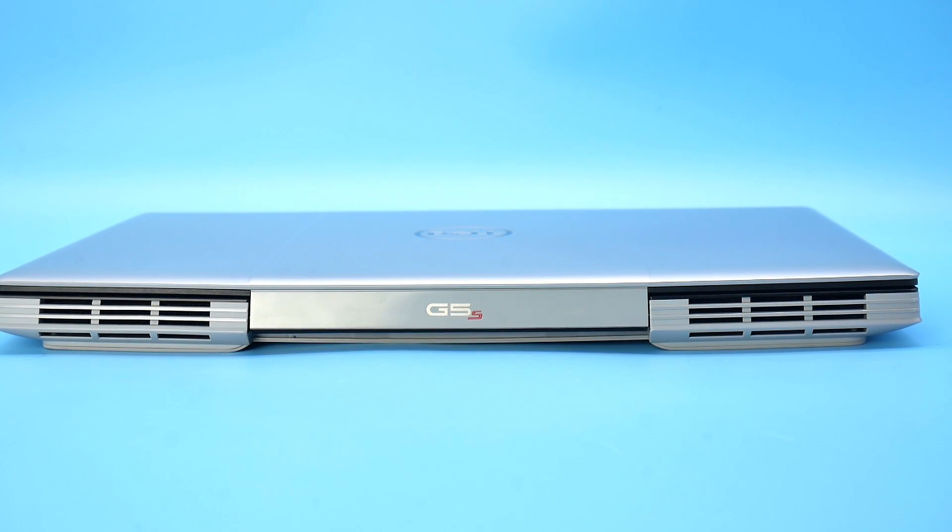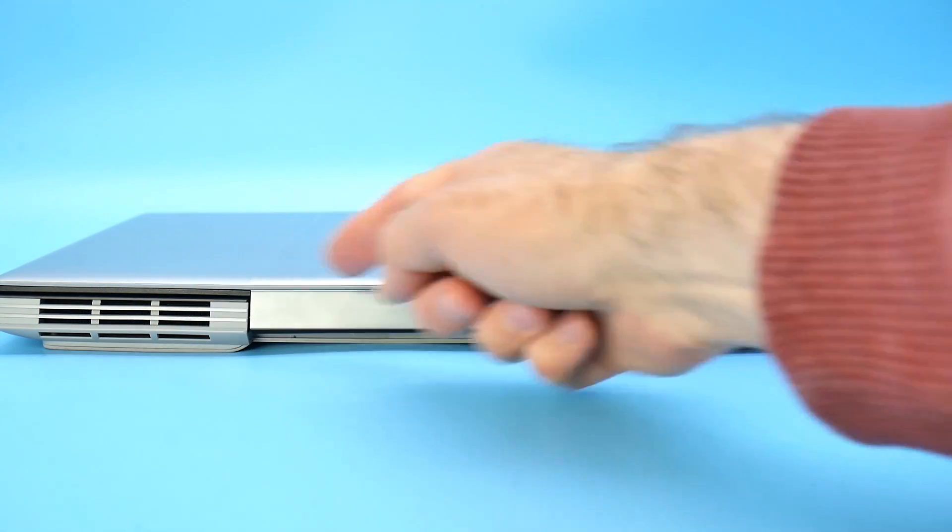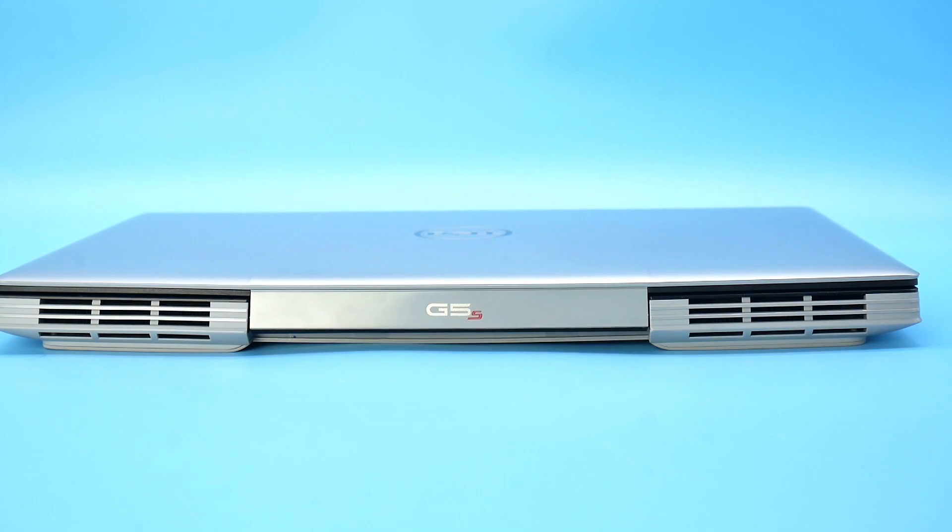The back has quite an aggressive styling. I actually do quite like it, although it does look like a gaming laptop. You've got the G5 Special Edition engraved on the back, and of course you have two rear air vents for the air to come out.